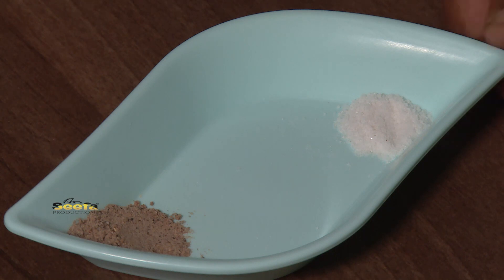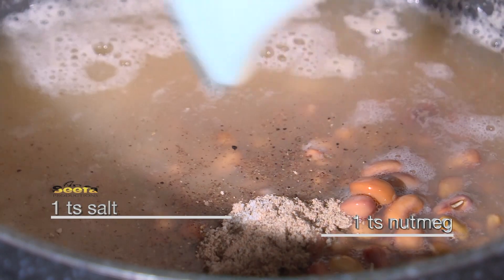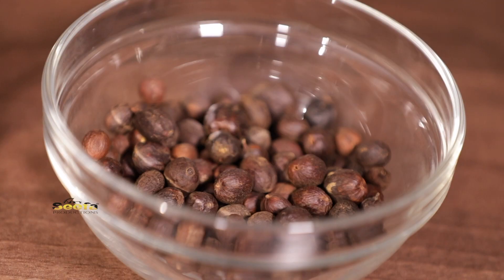Add a teaspoon of salt and a teaspoon of nutmeg. Cover it and let it cook for one hour. In the meantime I'll start frying my coffee beans and later on serve it with Ambolo.